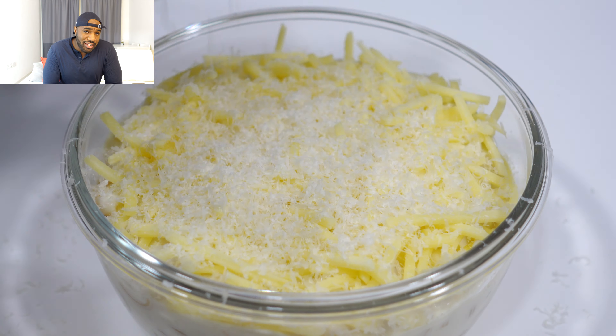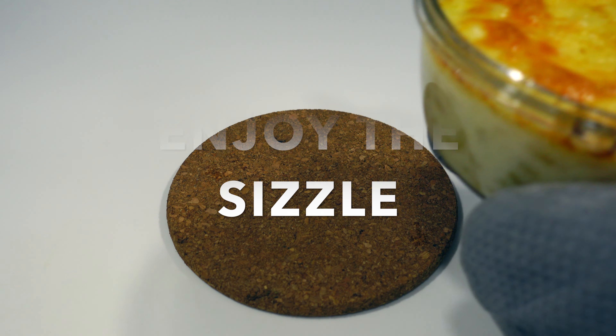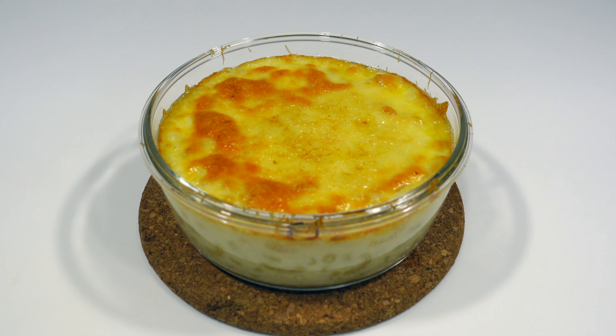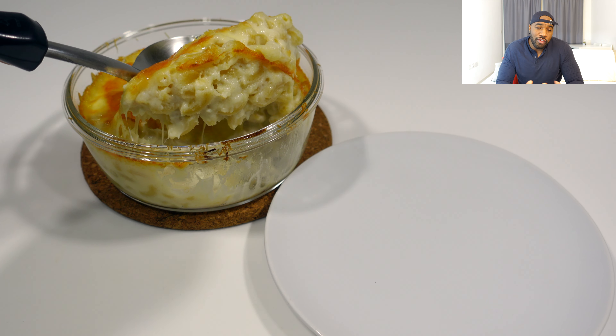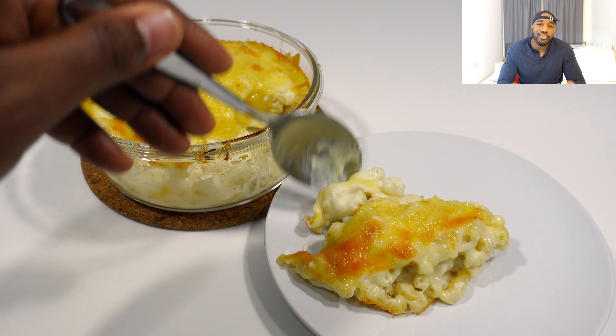Bake your mac and cheese in a preheated oven at around 190 degrees for 10 to 12 minutes. Once you get a nice golden brown color on top, it's good to go and it's time to take it out of the oven. Listen to that sizzle when it comes out — is there anything more satisfying than that? At this point you do not want to dig into it straight away because you'll burn your tongue. I mean, who doesn't love a good mac and cheese? We like having it on a Sunday or as a side dish with a steak — you can't go wrong.